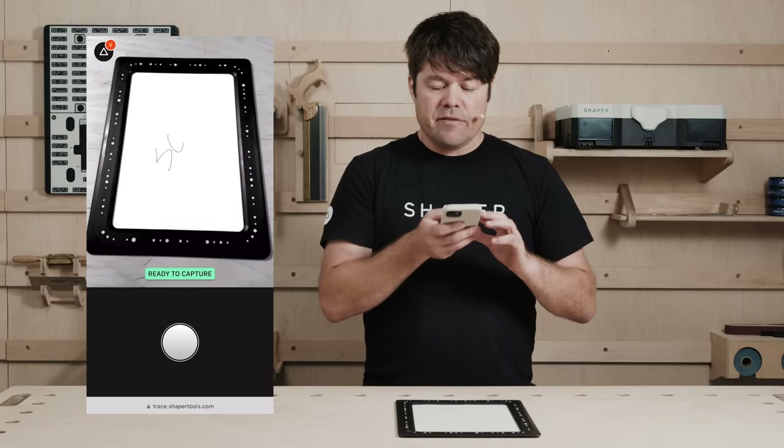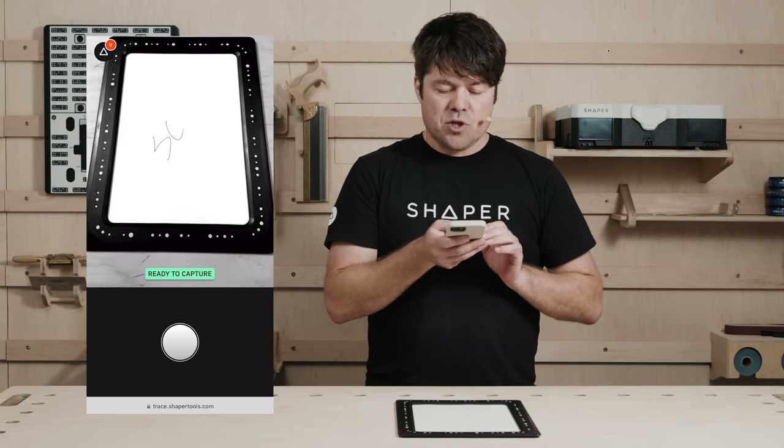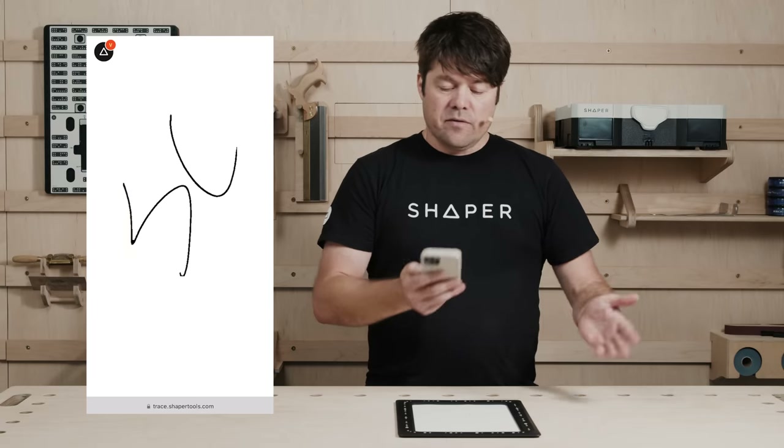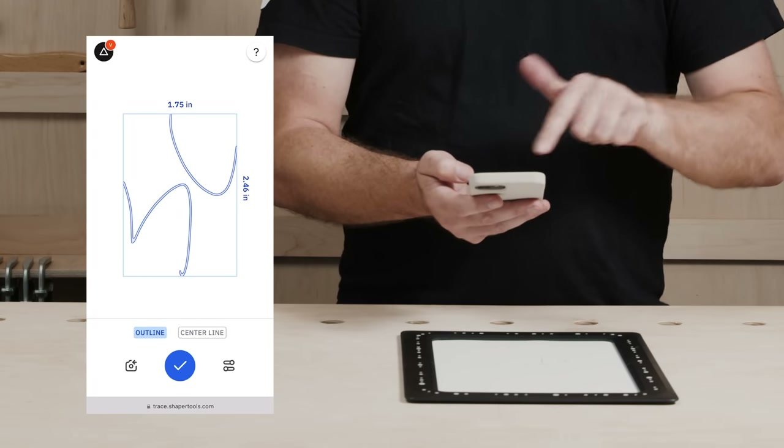I have Trace running on my phone. I point it towards my trace frame with my paper and initials on it and hit Capture. It's all very intuitive and natural, just like taking a photo. In this case, we get vectors.